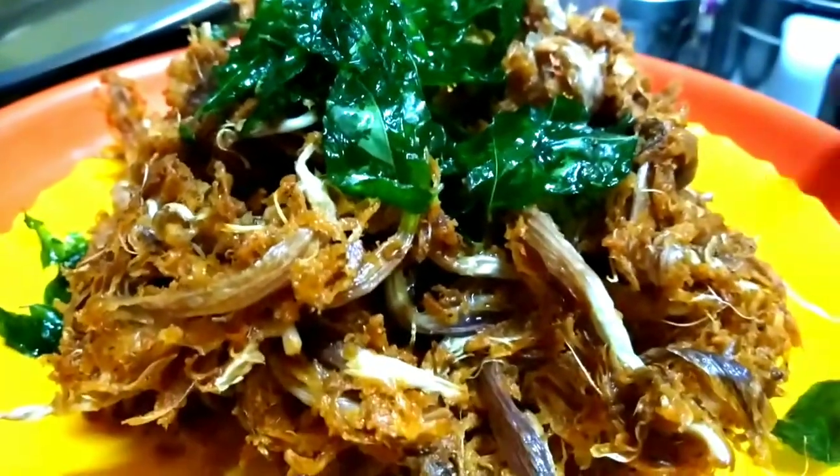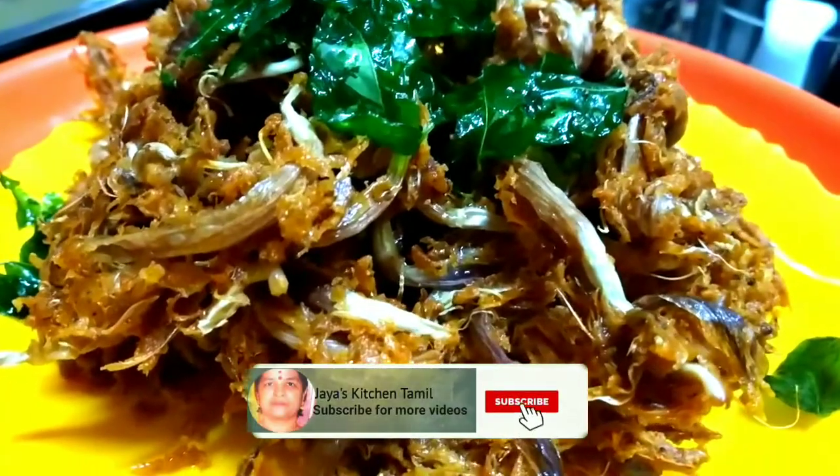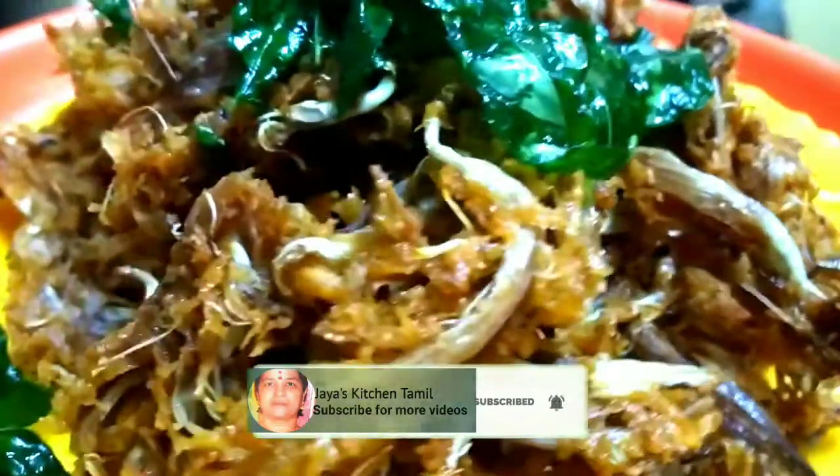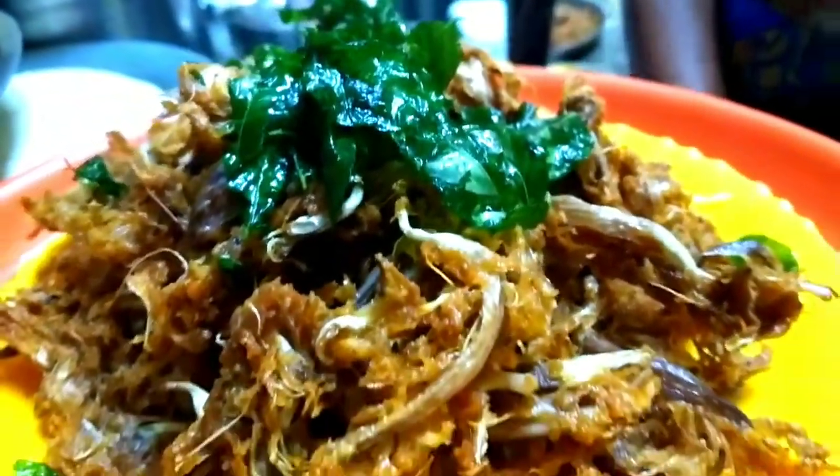Thanks friends. You can subscribe to our channel. Tell us about it in the comments. Thanks friends, thanks for watching. In the next video, we will be happy to eat the snacks.